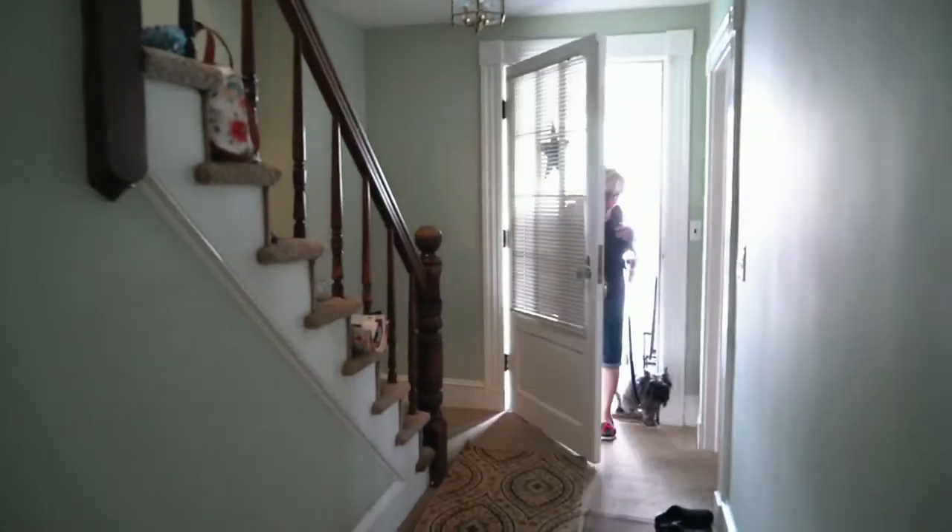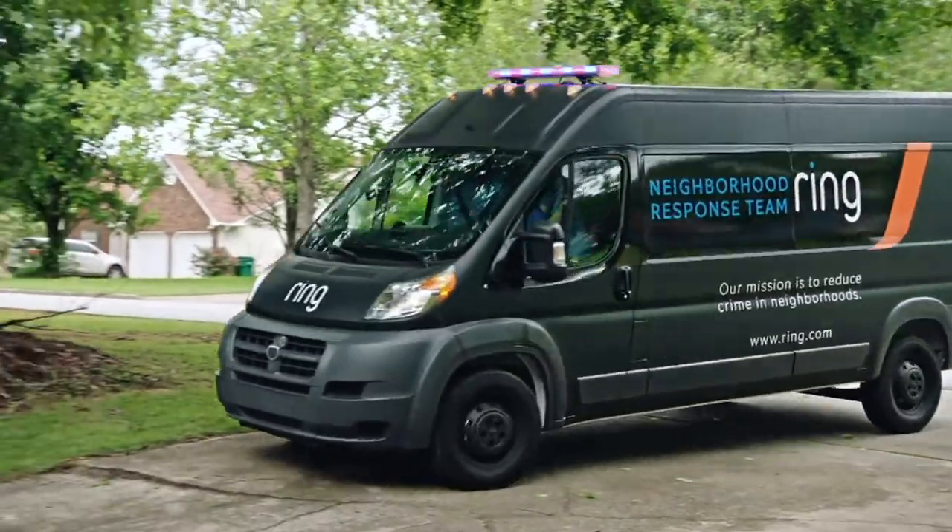A front glass door — stole whatever they can get their fingers on. I need a home security system. I need something for protection. It's Shaq and Jamie, ma'am.